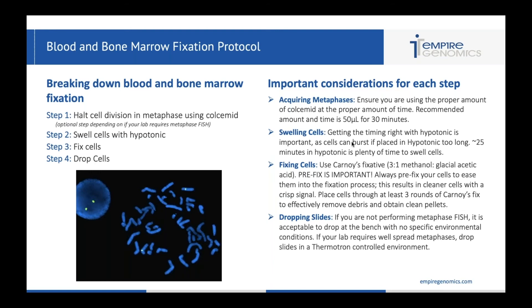Finally, dropping slides. If you are not performing metaphase FISH, it is acceptable to drop at the bench with no specific environmental conditions — interphase cells don't need anything special. You mostly want to pay attention to your concentration and ensure you're not dropping too heavy, as that can cause some issues with signal. If your lab is looking for metaphase FISH and metaphase spreads, you're going to want to do that in a controlled environment such as a thermotron, which will control temperature and humidity to allow a proper drying time to give you very beautiful metaphase spreads.